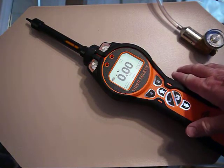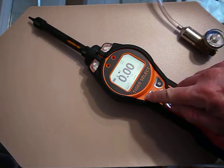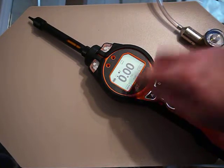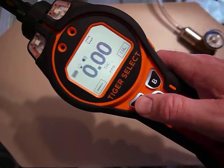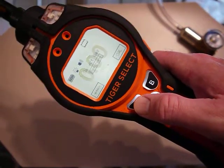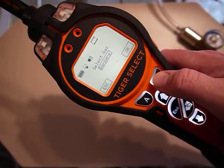I would let this warm up for at least 15 minutes before taking a measurement. I hit the tube button — there's a tube here — and select the gas, which is benzene, because that's all we're really trying to measure with this.